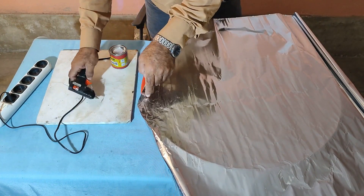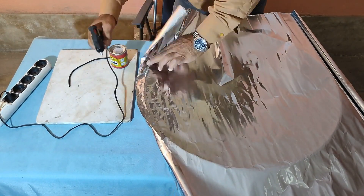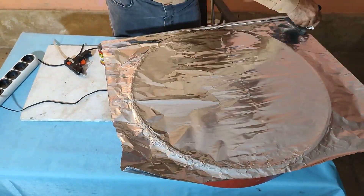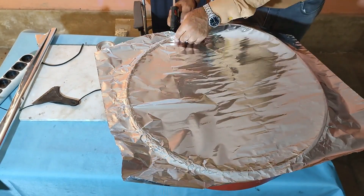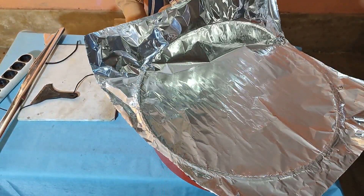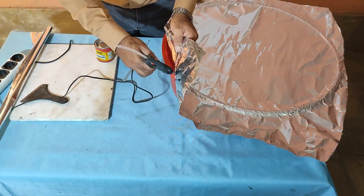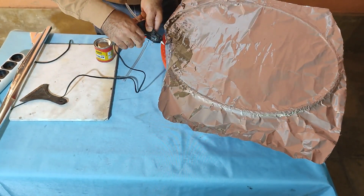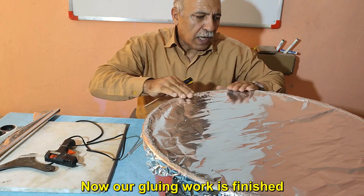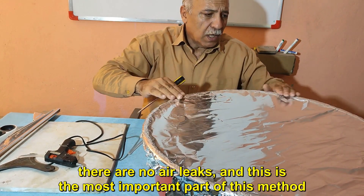I carefully glue all around the edge. Now our gluing work is finished. You must be sure that you have glued all the points correctly and there are no air leaks — this is the most important part of this method.